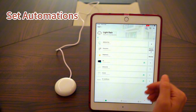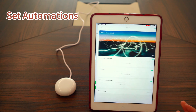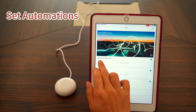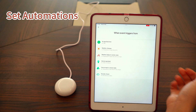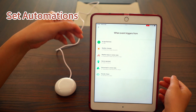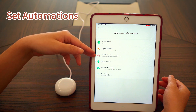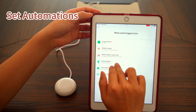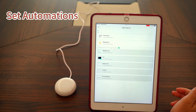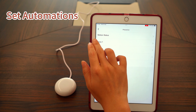To create an automation — or as we call it, a routine — in the app, tap the Routines tab at the bottom. Click 'Create Routine Manually' to enter the Routine Settings page. First, let's add an event, also known as a trigger. You can choose from different types of triggers, but here we'll demonstrate a sensor trigger. Tap Device Operated, then select Presence and set a present state as the trigger.